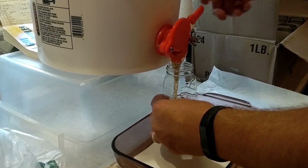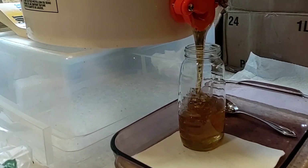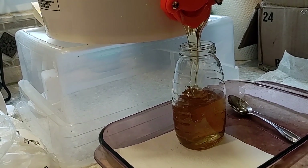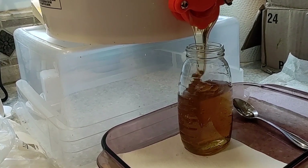After we were done extracting, I set out the equipment — which was covered in honey — for the bees to clean up. They can take that leftover honey and put it to good use in the hives, and it makes it a lot easier to clean up the equipment afterwards. We did leave the honey in the bucket for a day so that a lot of the initial bubbles would rise to the top, and then the next day in our kitchen we put the honey into bottles. Being new to this, every step along the way was a huge milestone, and it was really exciting to see that clear golden honey going into the jars.